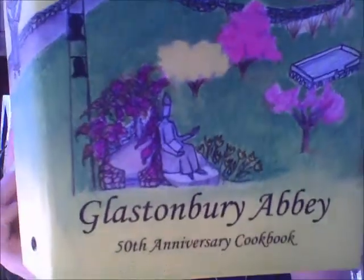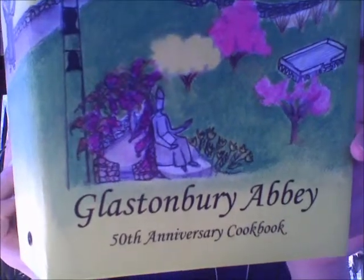Our theme this month is cooking and/or books and/or cookbooks, so I'm going to try to incorporate all three. I'll just be making basic cookies. I will be using the Glastonbury Abbey 50th Anniversary Cookbook. Today, we will be learning how to cook dromar (Swedish), which is a recipe from Nicholas Ryan's Nana.